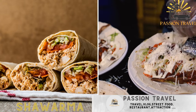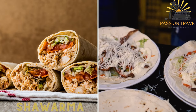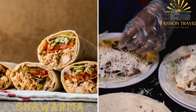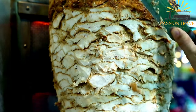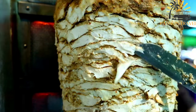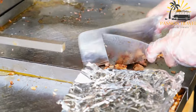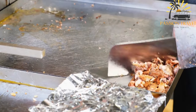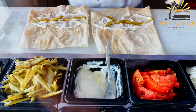Shawarma is a Middle Eastern meat dish made from thin slices of lamb, beef, or chicken that are seasoned with spices and roasted on a spit. The meat is then shaved off and served in a pita bread with vegetables and various sauces. It is typically cooked on a vertical rotisserie, which allows the meat to cook slowly and evenly while retaining its juices and flavors.